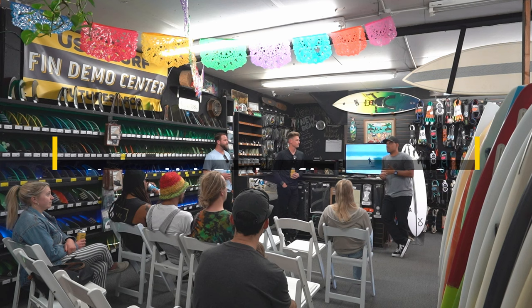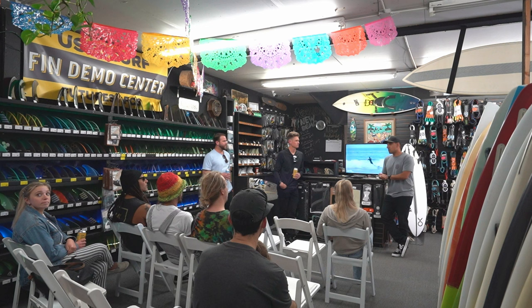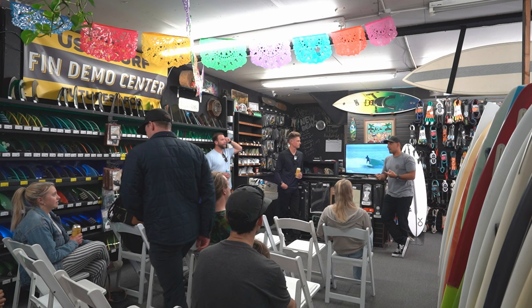Kelly Slater created this brand with Firewire by buying a South African fin brand called Scarfini. They're two brothers that have been around for about 20 years as fin designers. Firewire ended up buying that company last year. Kelly made a move to create Endorphin Fins, which is his signature umbrella of fins that he's going to be carrying — the fins out now, and fins he's working on as prototypes, in Futures and FCS2 tab setups.